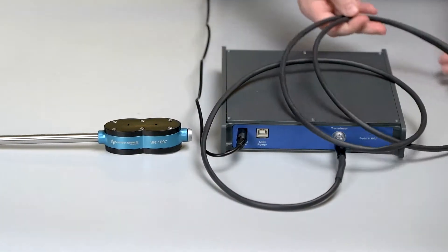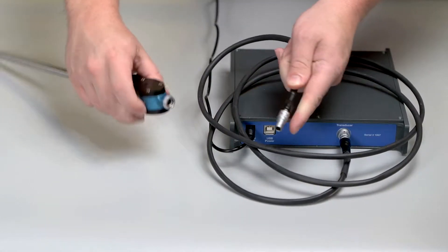Next, plug in the transducer, once again making sure that the red dot on the transducer lines up with the red dot on the cable.